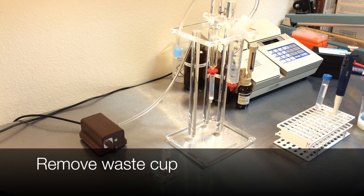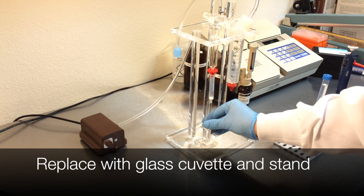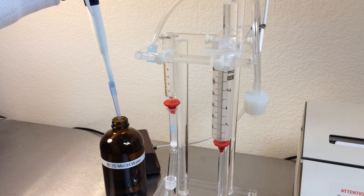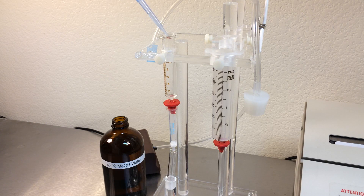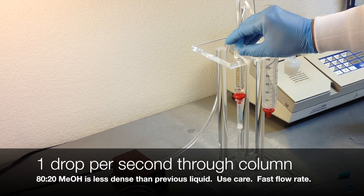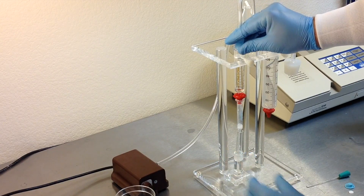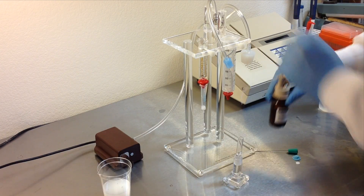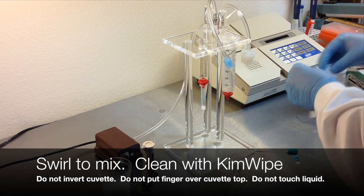Remove the pressure and replace the waste collection cup with a new clean cuvette. Elute the column by passing one milliliter of 80-20 methanol at one drop per second through the column. This mixture of methanol is much less dense than the standard water solution, so be very careful as you pass the air through — it will flow very quickly. Add one milliliter of Aflatest Developer directly to the cuvette, swirl to mix, then clean with a Kimwipe and place directly into the Vicam fluorometer.